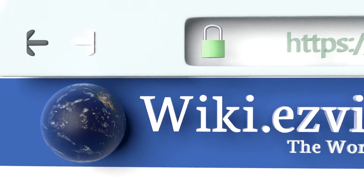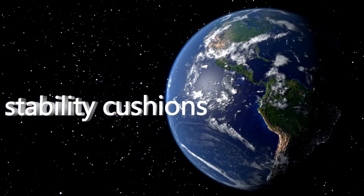To see all of our choices, go to wiki.easyvid.com and search for stability cushions or click beneath this video.